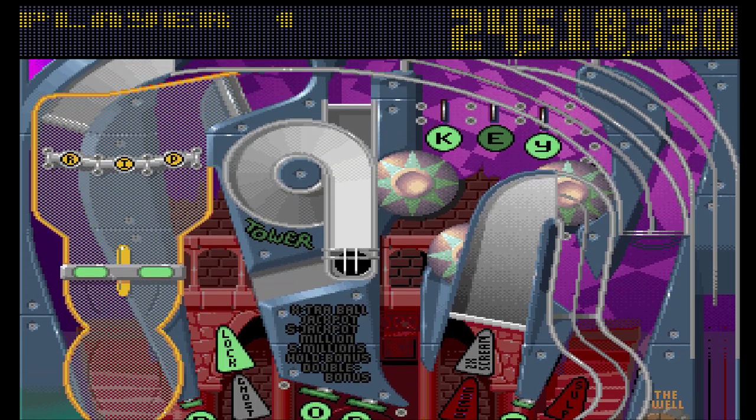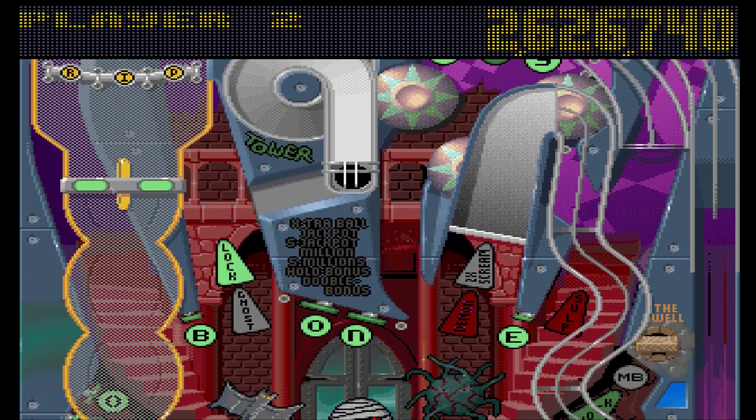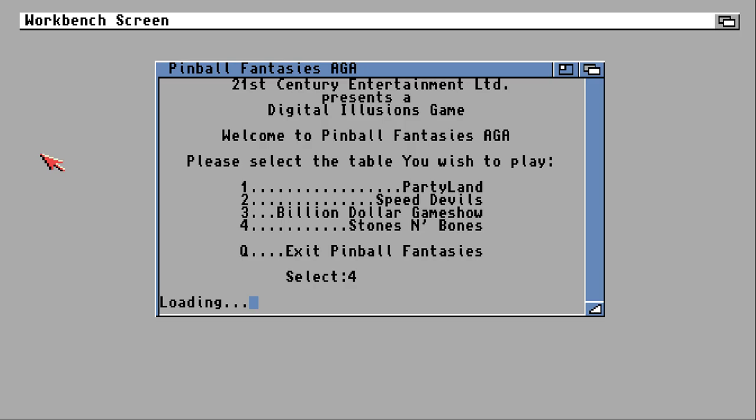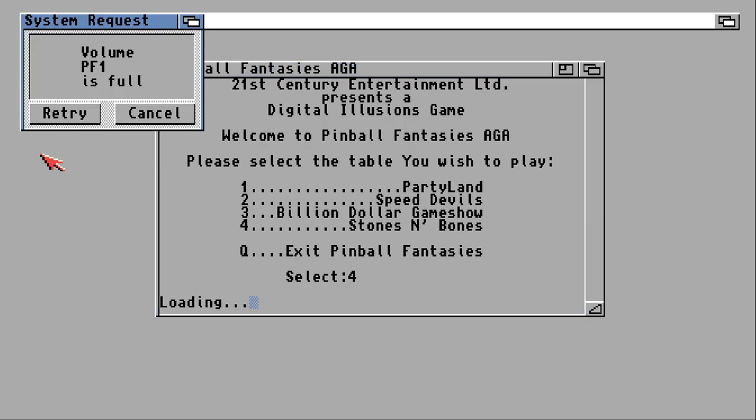So that is Pinball Fantasies — seven and a half out of ten. It's a decent game, but this game has now royally frustrated me because of how much of a pain all four tables were being. That brings this review to an end, and we'll see you at the next one.